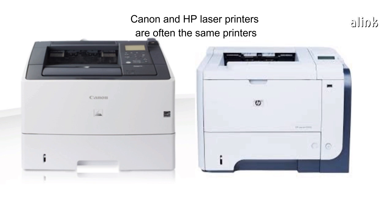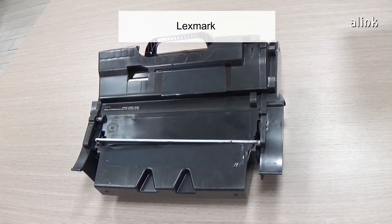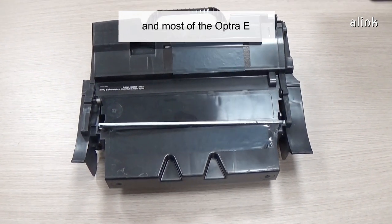Canon and HP laser printers are often the same printers with different labels. For Lexmark, you can use a good Optra T toner powder in all the Optra ST series and most of the Optra E.